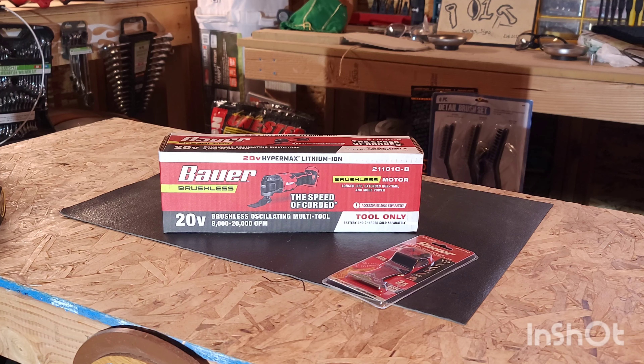We're going to do an unboxing today — take a look at it, see how it looks. For the first time, Bauer has gone brushless with their tools.